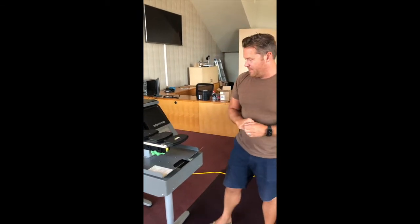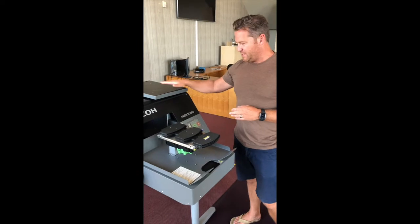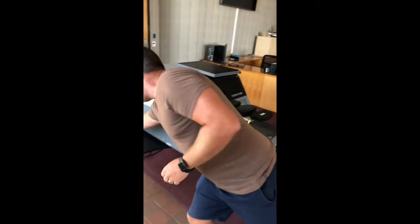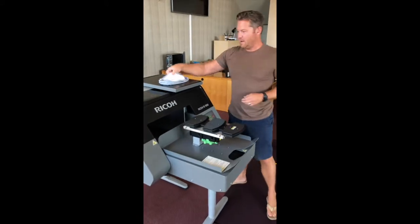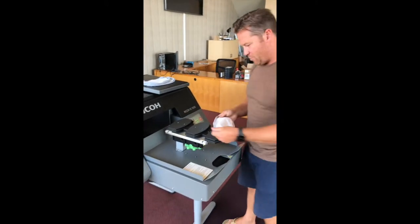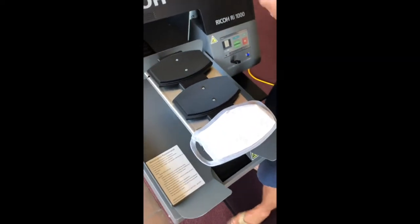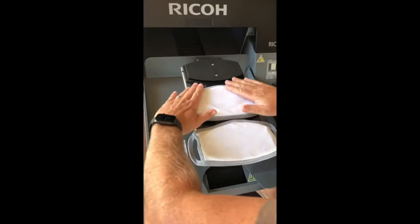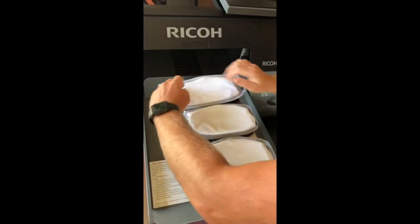Let's talk about the flat mask platen. I took off the normal t-shirt table and I have a few masks here. These are just Spectra masks that I ordered online. These are going to go on the platen like so, and then I'm going to give it a go.